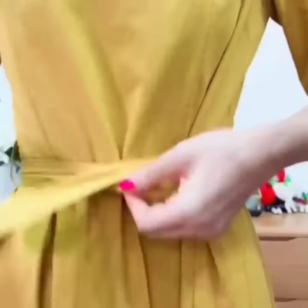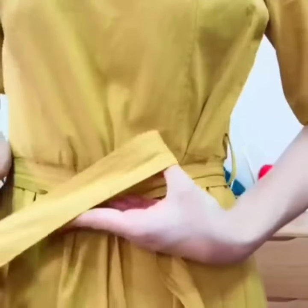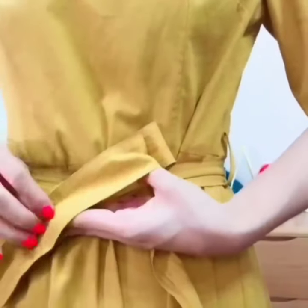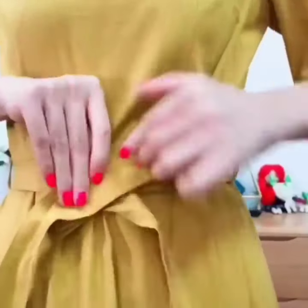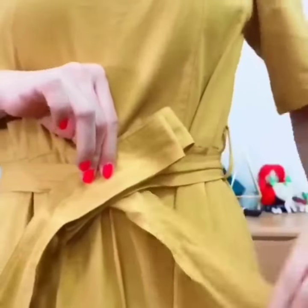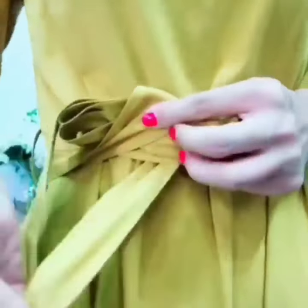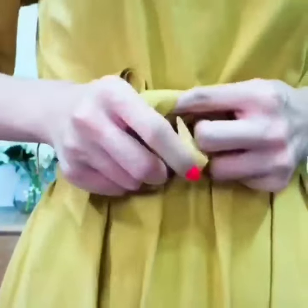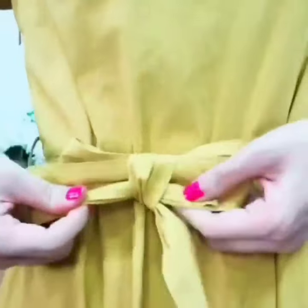Here comes the next one. It is quite similar to the first one, but it is slightly different. It is also quite easy to do. Wrap the other side on the folded part, tie a simple knot and secure it, pull it, and it is done.